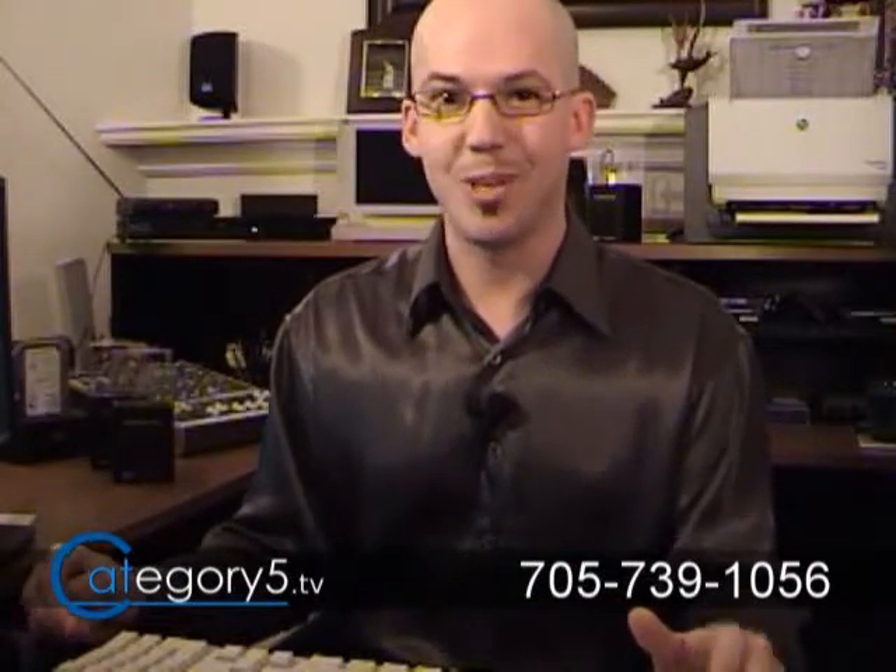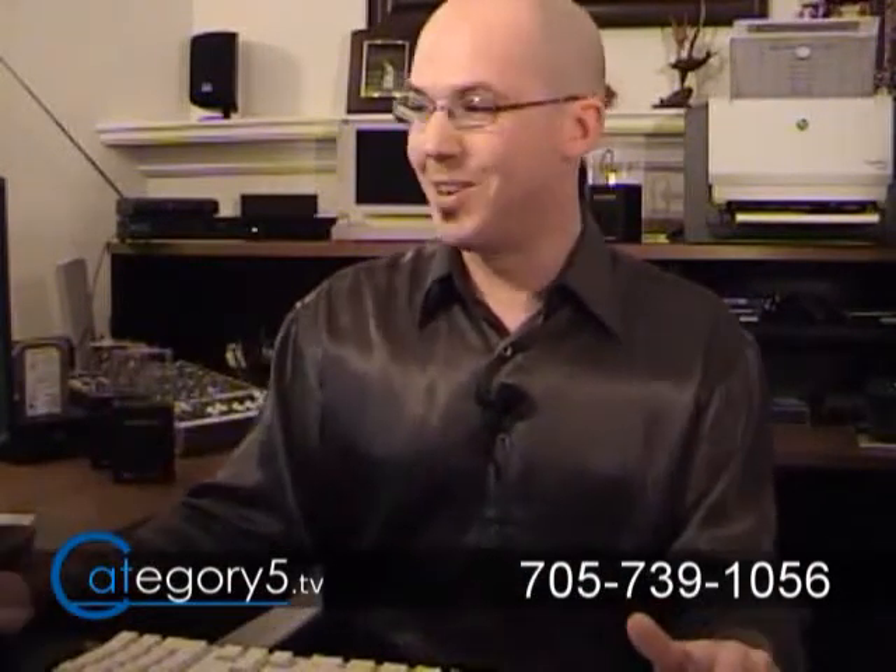I've ripped all of my movies pretty much to that computer. It started because my daughter started destroying our DVDs when they were on the shelf. So needless to say, we decided let's do things a little different — let's install a computer, let's get it set up.